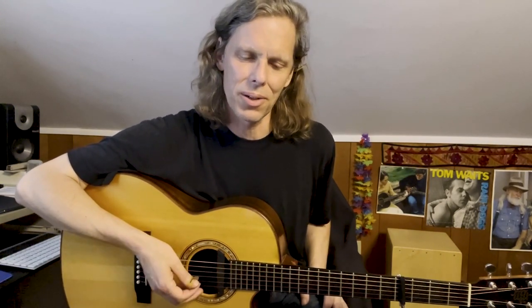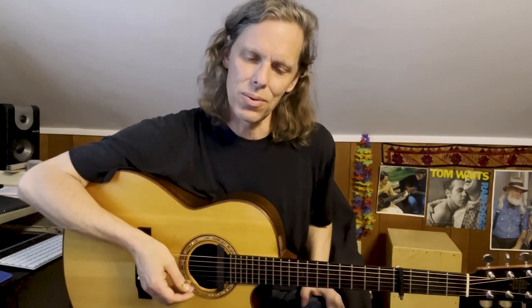Hey, this is Jeffrey Pepper Rogers here for Acoustic Guitar with a lesson on the guitar style of Lucinda Williams — legendary Americana songwriter, Grammy winner in the folk, country, and rock categories, also an artist with deep roots in blues, known for combining the sounds of roots music with a distinct southern literary sensibility in her songwriting. She's also a really distinctive guitarist playing with finger picks, usually playing a Gibson J-45.